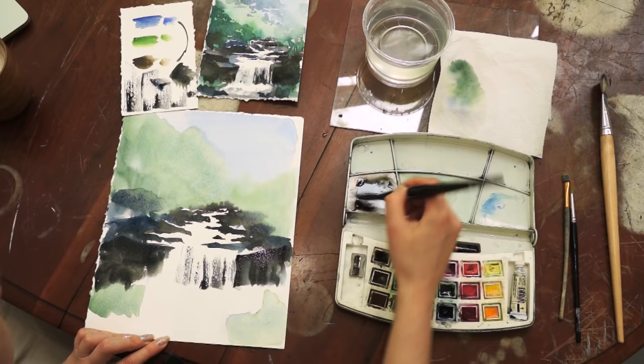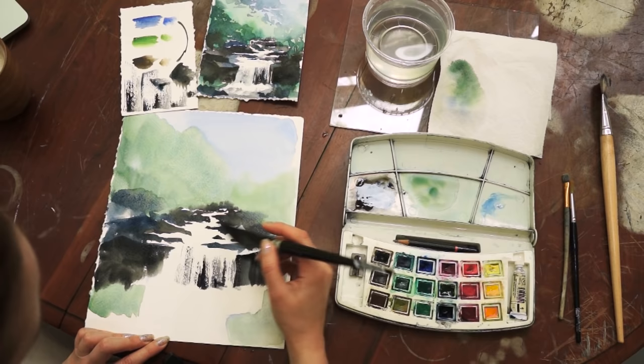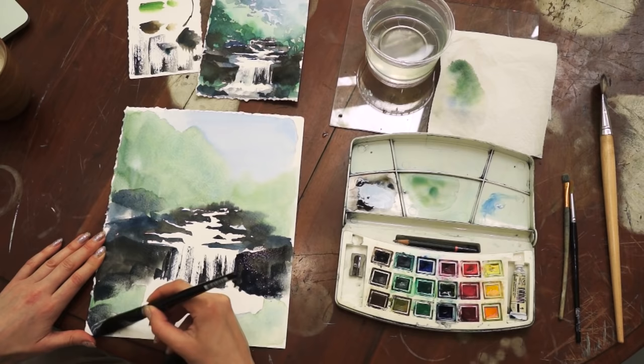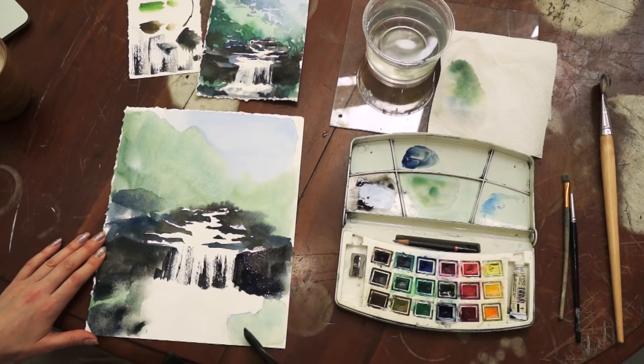I would say this is the hardest and most important part of the painting, and it's going to be very hard to fix. That's why perhaps you should practice it on a different paper. I will now use the same color to make the foreground a little bit darker, so all of the attention goes to the water of the waterfall. This is a visual trick commonly used by artists.